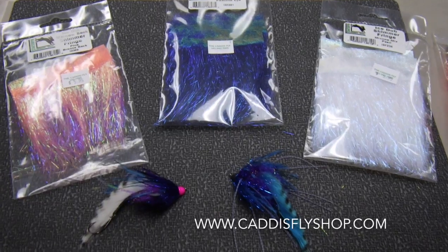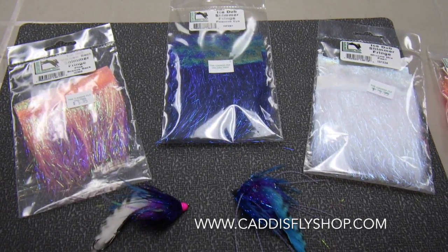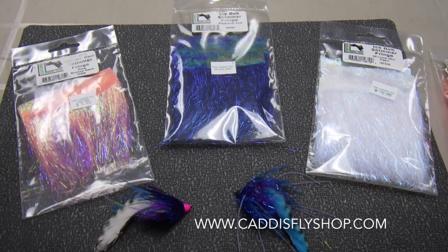Super cool product available in ten different colors, both UV and regular. Available at cadisflyshop.com.